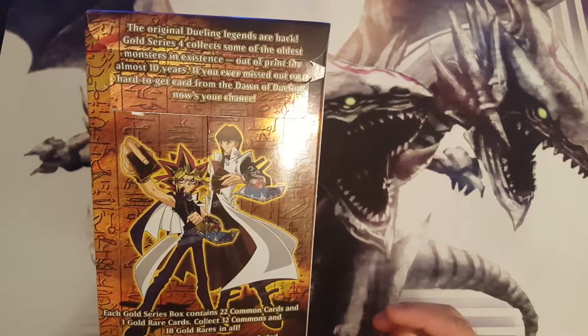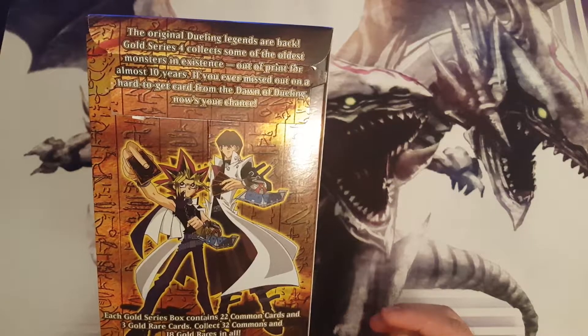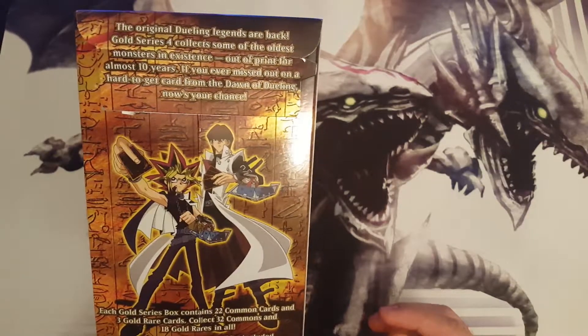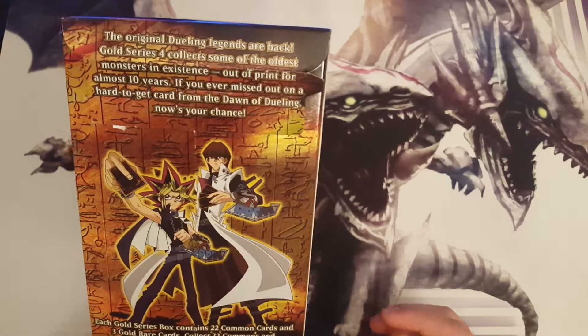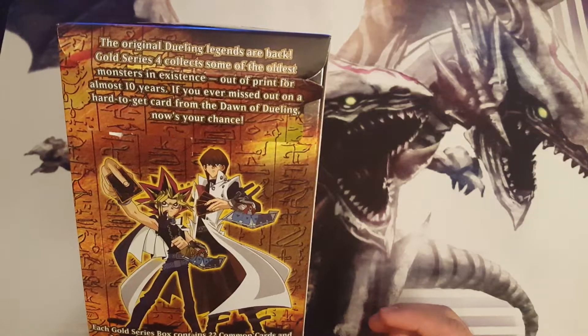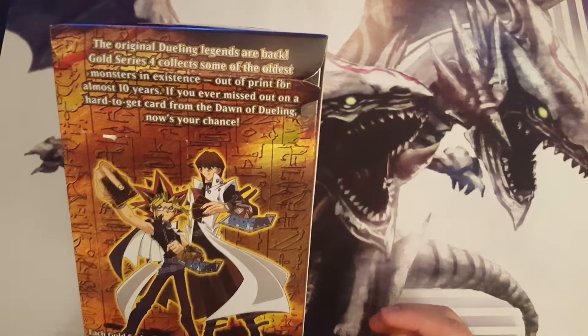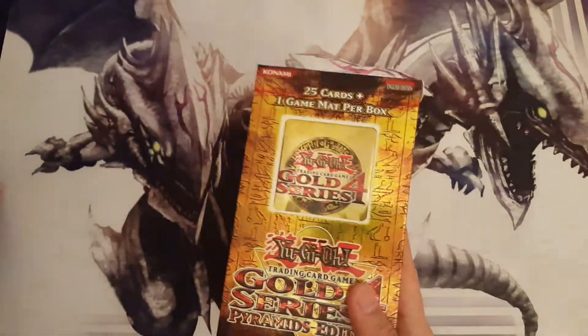The original dueling legends are back. Gold Series 4 collects some of the oldest monsters in existence — called out of print for almost 10 years. If you ever missed out on a hard-to-get card from the dawn of dueling, now's your chance. All right, what are we waiting for? Let's get to it.